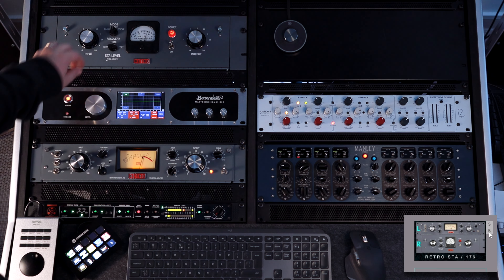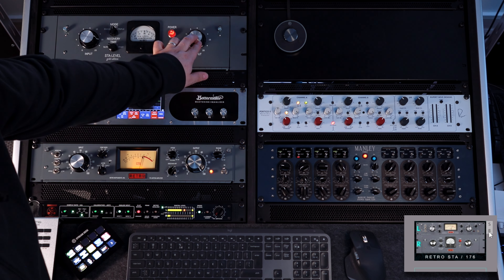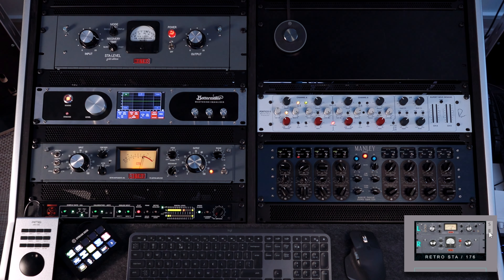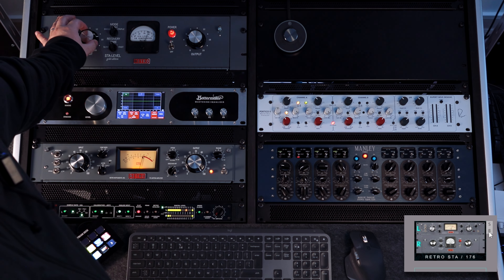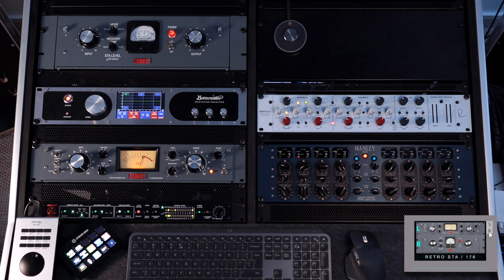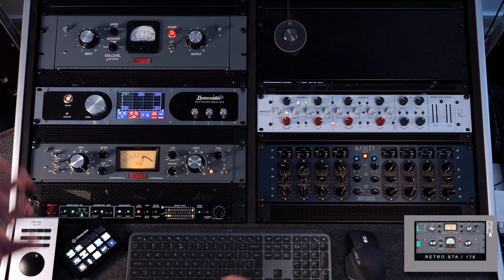Let's move to the double mode. As you can hear, the double mode is a bit more aggressive. That's how I look at the modes: single being the most subtle, the double a bit more aggressive, and the triple even more aggressive — especially with faster recovery times.